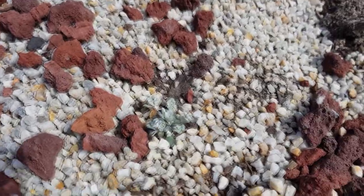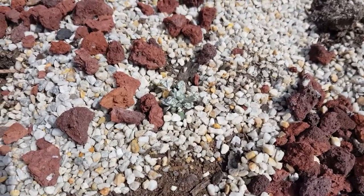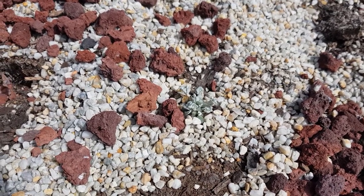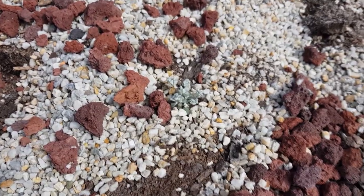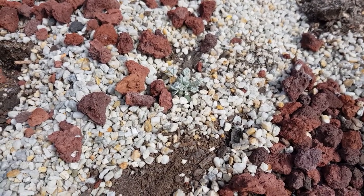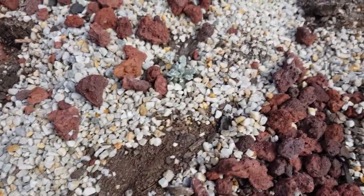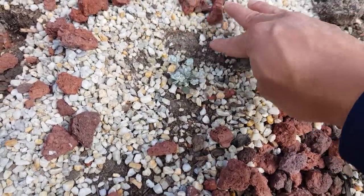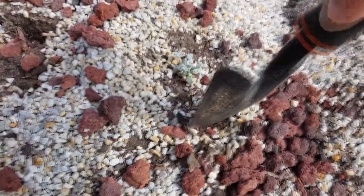Some of you might remember this little guy. This is a Sedum spatholifolium cape blanco and I planted this here in a previous landscape arrangement. I thought they were dead so I just put soil over them and planted new plants on top of them. It looks like this one has survived and has grown through the thick layer of soil that I added on top. So it's pretty cool that it managed to do that. I'm pretty happy that it has survived — it's a survivor!